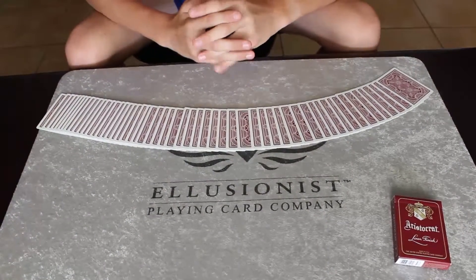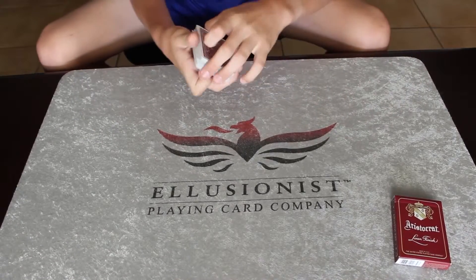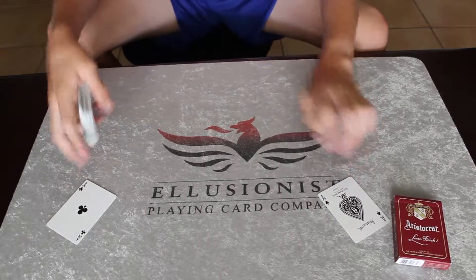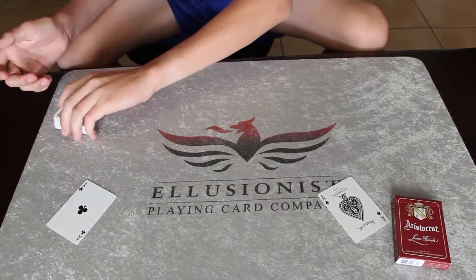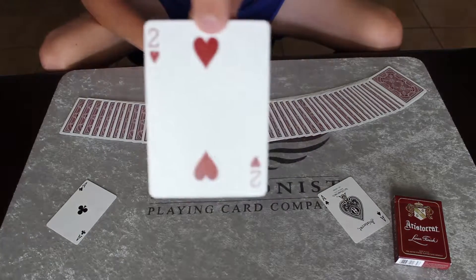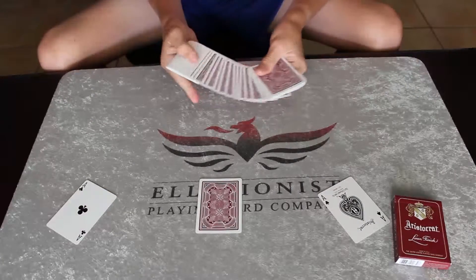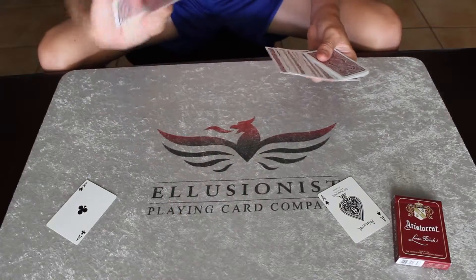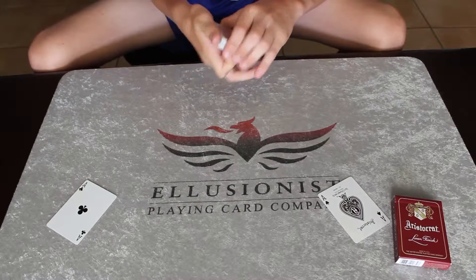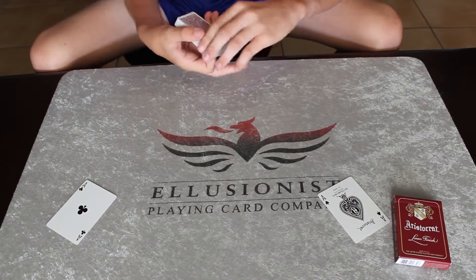Hey guys, this is a trick called Shaken Together. For this trick I'm going to need the help of the two black aces, so I'll set them down just over there. I'll have one card selected from the center of the deck — this one out — and now I'll lose it somewhere back into the deck and give it a couple of shuffles.